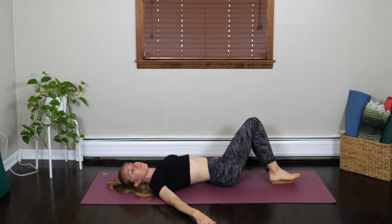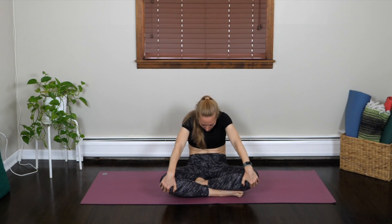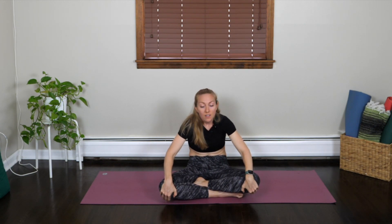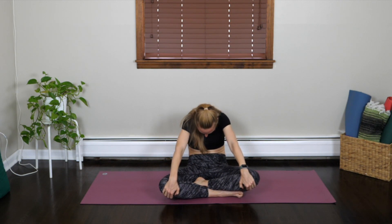Knees back through center. Roll onto your right, place the left hand in front of your chest. Gently press into the palm and push yourself up to a seated position. Cross your ankles, coming into easy pose. Sit up tall, hands on the knees. We're going to do a couple more movements with our breath. Exhale, really round the back of the body, draw your chin towards your chest. Inhale, lift the face, neck and chest upwards, elongating the spine. So exhale, round — inhale, lift. Exhale. Inhale. One more — exhale. Inhale.